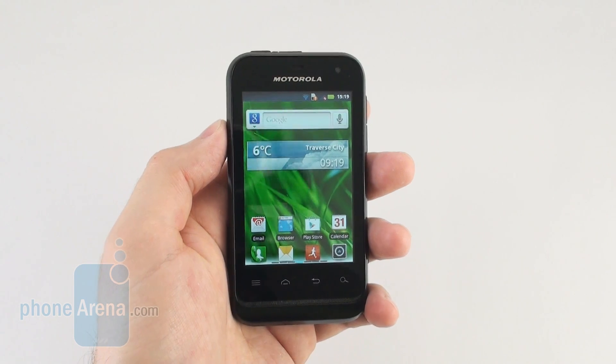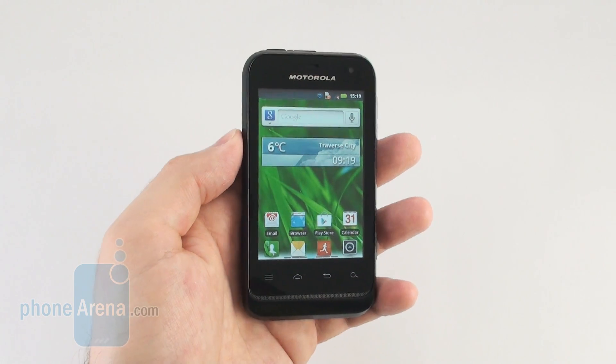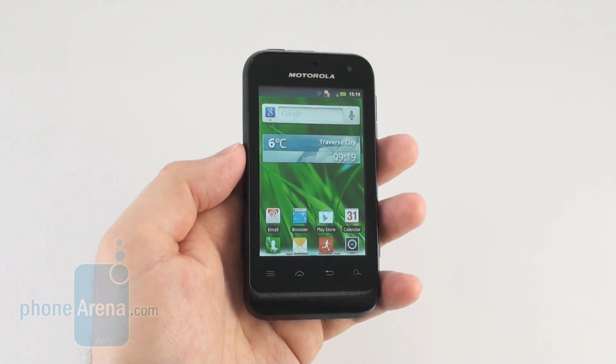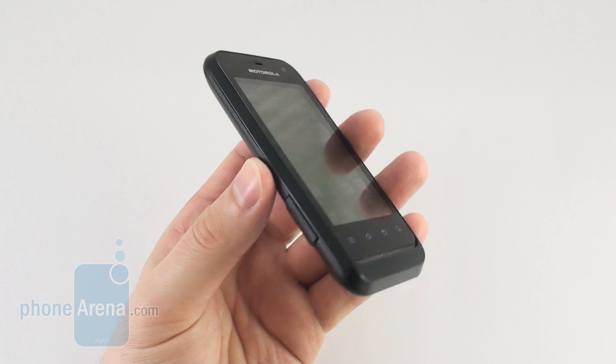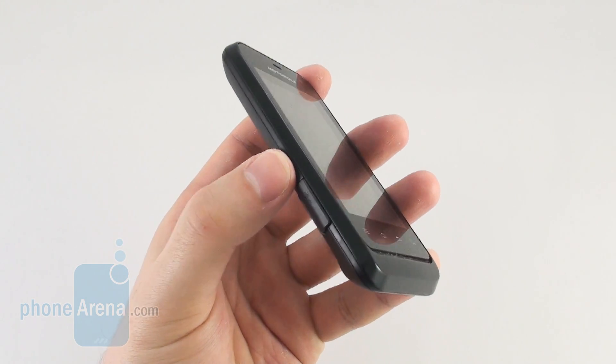The smartphone is made mostly out of plastic so there is pretty much nothing premium about it, but on the other hand it feels tough and well made just like a rugged device should. Its size and dimensions are nothing out of the ordinary for its class,